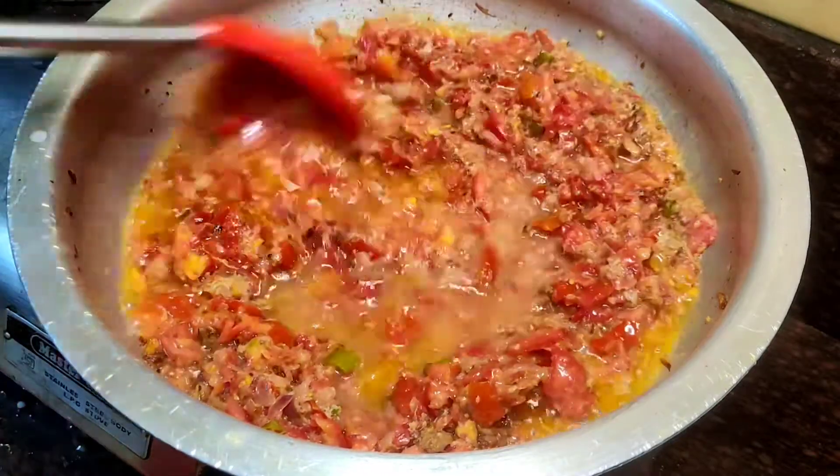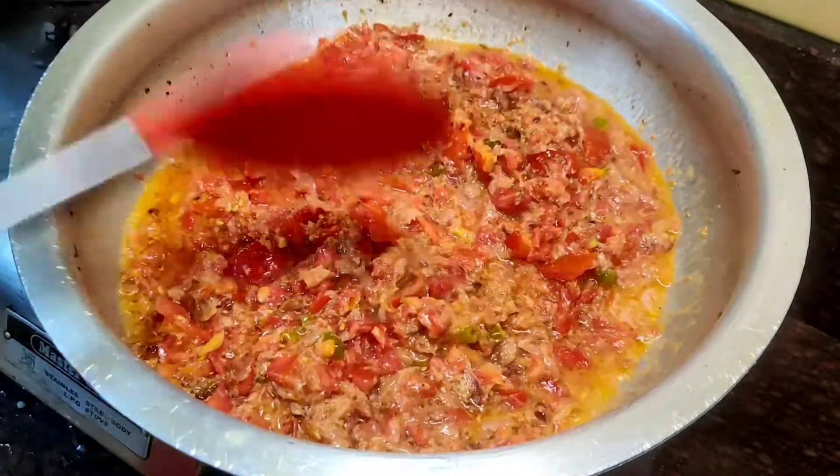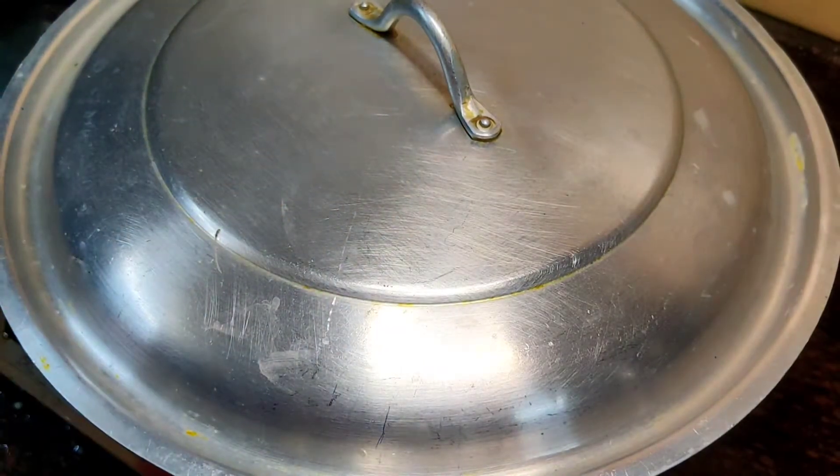I am adding half a glass of water so that the tomatoes and masala mix well. I will mix it well and cover it for 5 to 6 minutes.